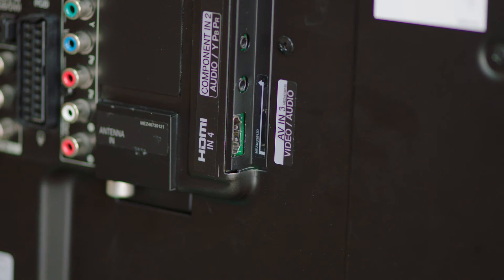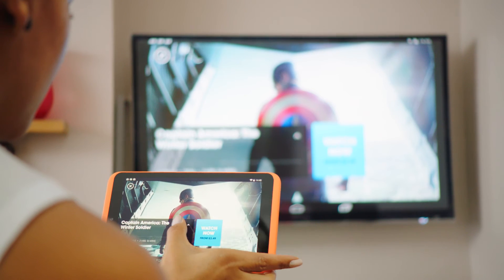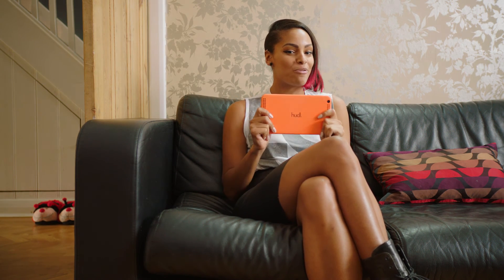And if you want to be really fancy, you can invest in a Chromecast which plugs into your TV's HDMI port and allows you to send video from your Huddle 2 without any wires. Which means you can share the love on the big screen without ever letting go of your precious Huddle.